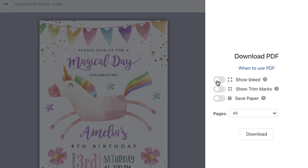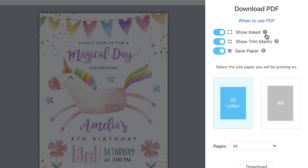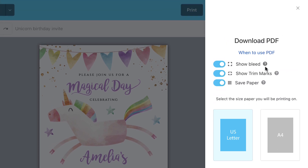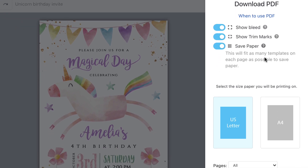You're able to switch on a bleed, trim marks, and save paper. Right now they're all switched off, but if you click it, it switches it on. You can click the question marks to the right if you don't know what these options are. A bleed adds an eighth of an inch more of your design around the entire template. Trim marks are for when you are printing at home or using a copy center — print shops do not want trim marks on the PDF file. Save paper is for fitting as many templates on a page as possible, so if you want multiples per page, make sure that's turned on.